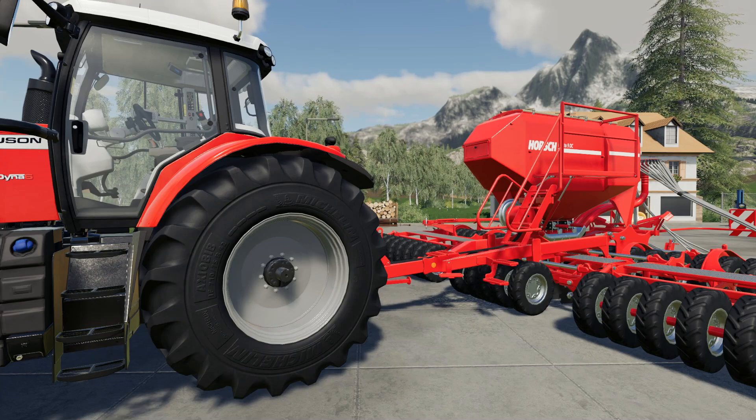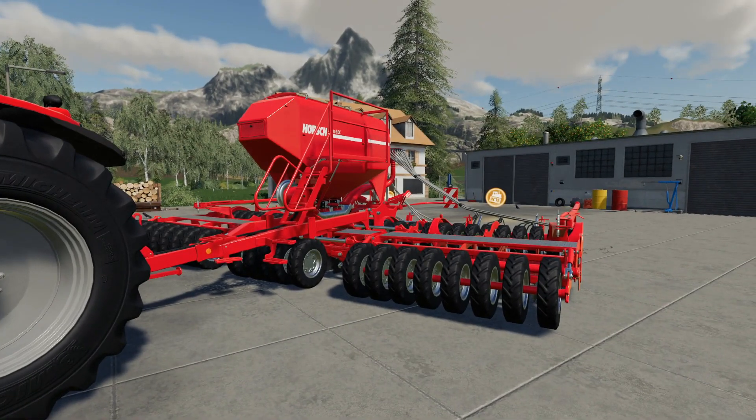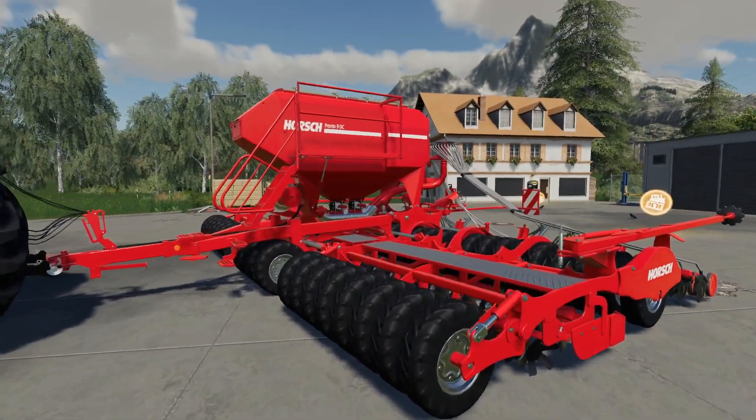Hello and welcome to another FS19 mod review. This time we are looking at a Horsch Pronto 9DC. There's not too much that's different to see with this to start with.